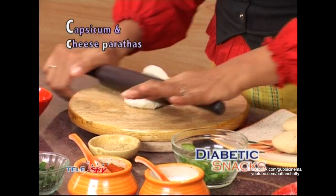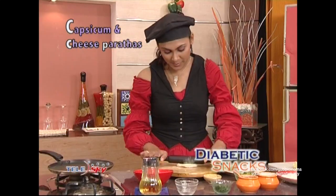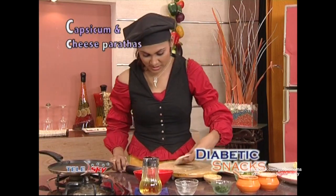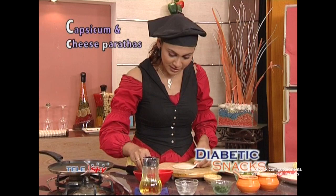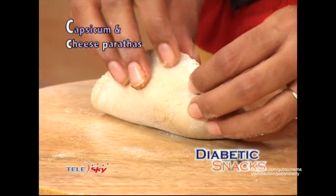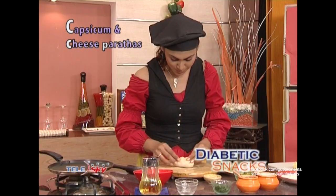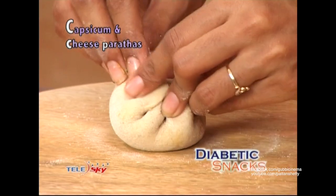We will roll out a little dough into a bowl shape. We have tied this and will stuff it with the mixture. We have stuffed it like this. We have to pack it like this.